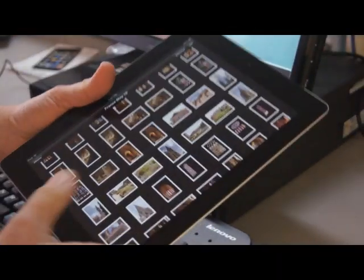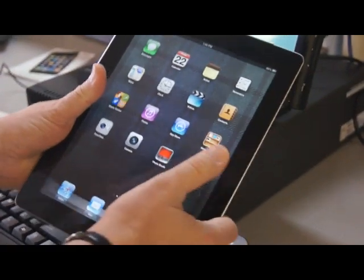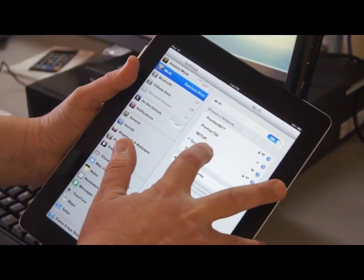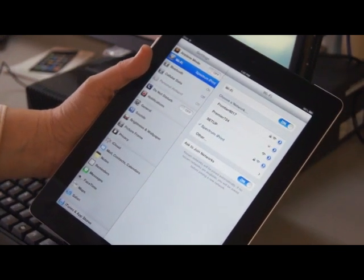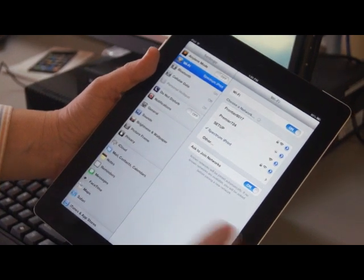Now we launch our iOS device. The very first time you'll have to go through and connect to the dedicated wireless network that we have for this kiosk. After you do that once, it'll automatically connect and remember that each time. The very first time you will have to enter a password, but that only has to be done once.